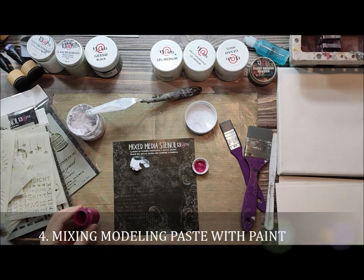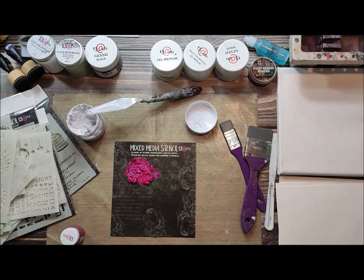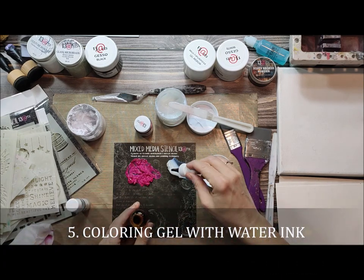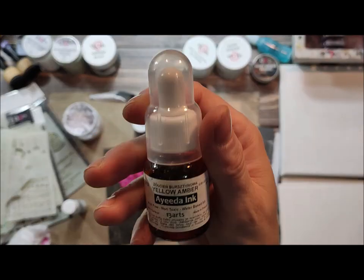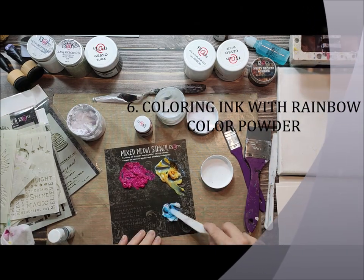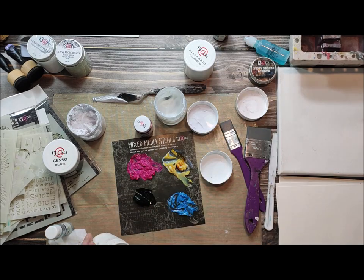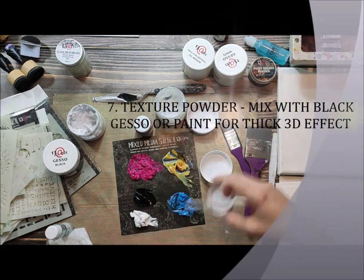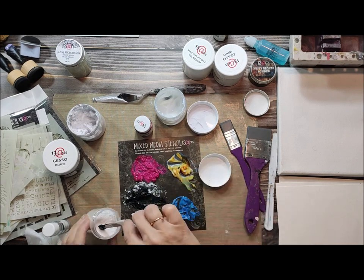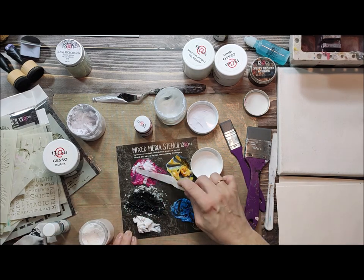The next technique is mixing different mediums together. If you've got colorful paint — any kind of paint — you can mix it with modeling paste. If you want to color gel, you can mix it with water ink or with colorful powders like rainbow color powders. Look how easy it is to get your own colorful gel. If you want much more texture, or if your paint or gesso is too liquid, add texture powder. Here I mix texture powder with black gesso to receive a really nice thick, quite dry paste.